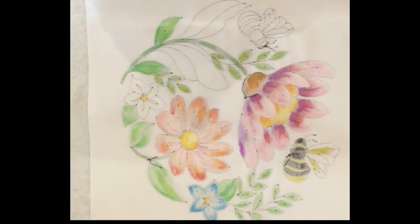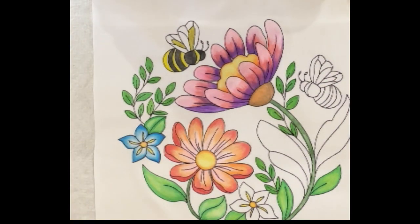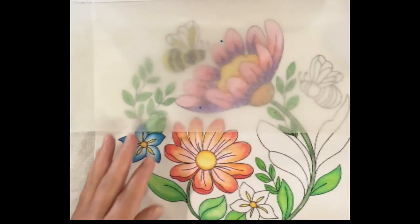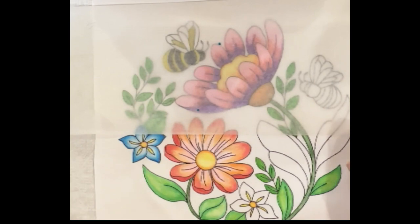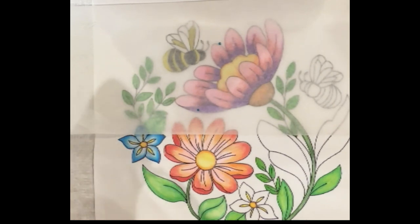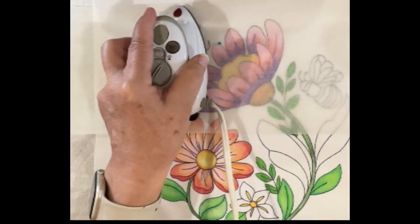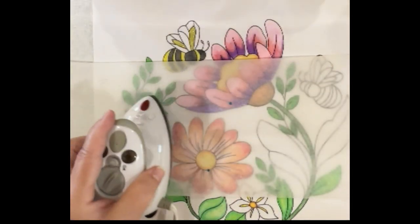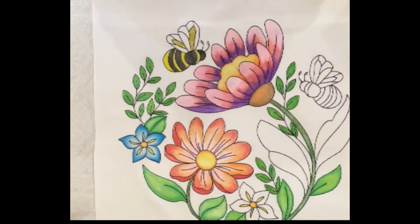Now I'm going to flip it over. I will get a press cloth — back to the parchment paper. The reason I like parchment paper is obvious: I can see my work. I repeat the same process on the front: hold 10 seconds, lift, down, hold 10 seconds, lift and overlap, moving the parchment paper with me, continuing to overlap until it's completely done. And that, as they say, is that.